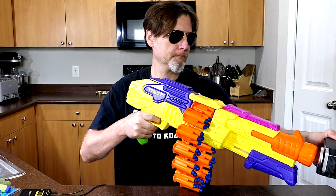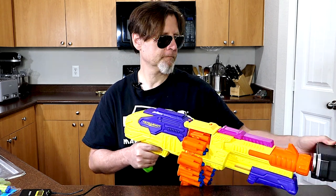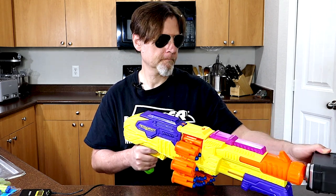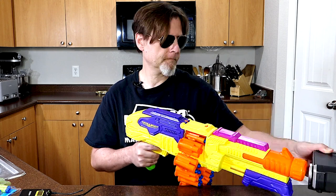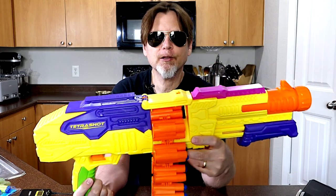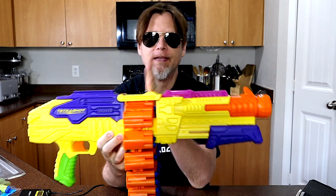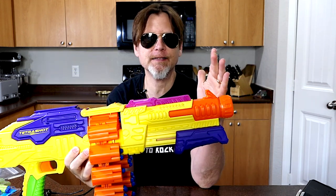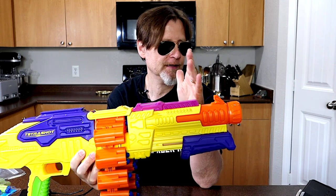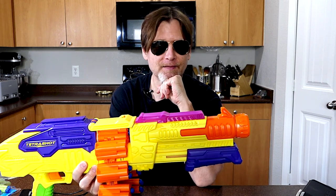Let's go ahead and chrono this. 62.1, 65.1, 61.4, 58.6, 60.6, 60.6, 64.1, and 58.8. So it's getting in the low 60s. But one thing to think about is it's firing from way back here and you have all this distance for the dart to travel before it even measures it. So it's probably getting around 70 fps and that's about Nerf Elite power. So that's not bad.